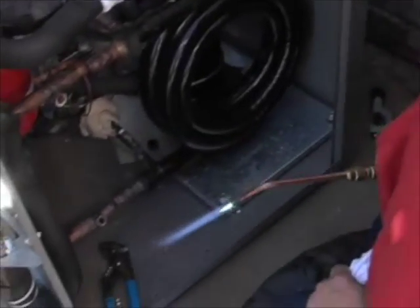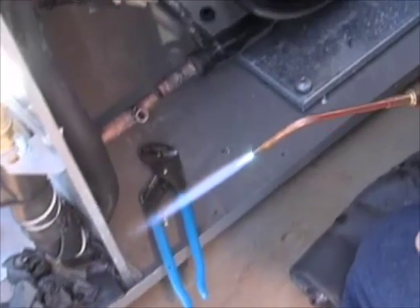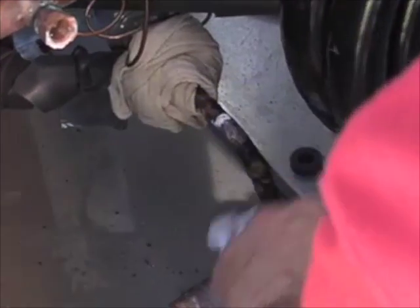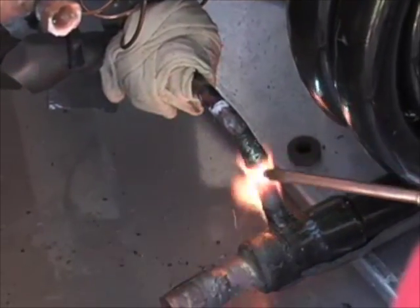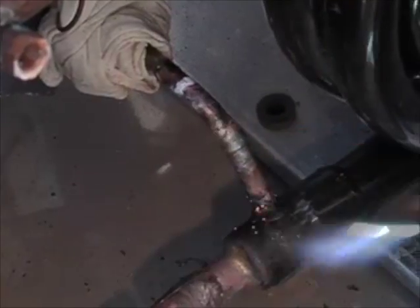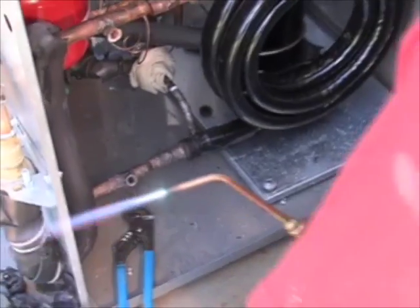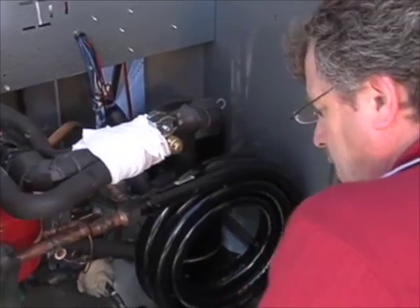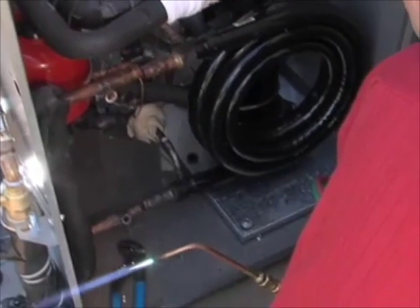I'm going to go ahead and burn off a little bit of the excess adhesive from the foam tape and wipe it off so I don't contaminate our system. Anytime you're going to be operating on a refrigerant system and doing any brazing, you want to make sure that you're trickling dry nitrogen through the entire system constantly, to avoid any oxidation inside the pipe which would plug up your metering device and potentially cause issues.